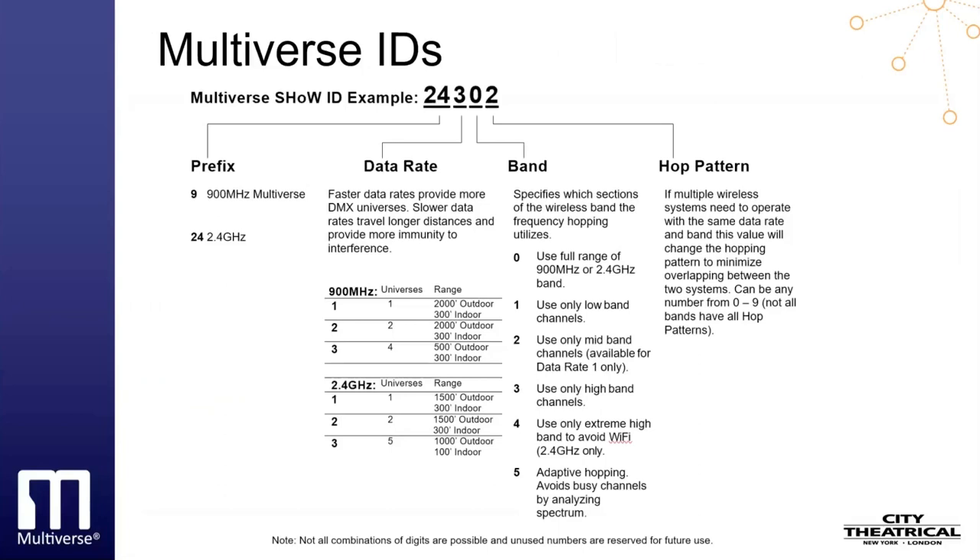The Multiverse IDs feature is for users of City Theatrical's Multiverse Wireless DMX, and will define the show ID that may be selected for various areas of the band, either 2.4 gigahertz or 900 megahertz. Multiverse show IDs are a descriptive number that designates several important items. The show ID chart helps explain it graphically by showing how the show ID number is constructed. The first digits denote the area of the spectrum — either 24 for 2.4 gigahertz or 9 for 900 megahertz. The second element of the show ID denotes the data rate. Faster data rates provide more DMX universes; slower data rates travel longer distances and provide more immunity to interference. The third element shows exactly where in the chosen band the broadcast will be placed.